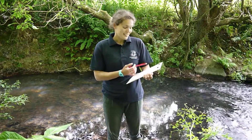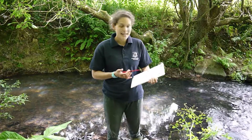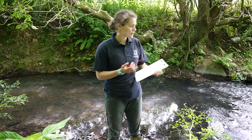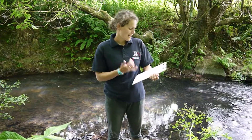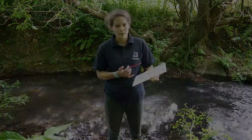The next thing is our water body type. You need to know whether it's a river, stream, lake, pond, estuary, or it might be another. For this one it's just a stream. We also need to work out whether we've had rain in the previous 24 hours — for that we can look online or if we know then we can use our own knowledge.